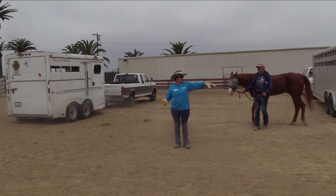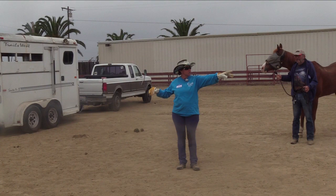Loading and unloading horses. Who loads easily? Who has a hard time loading?